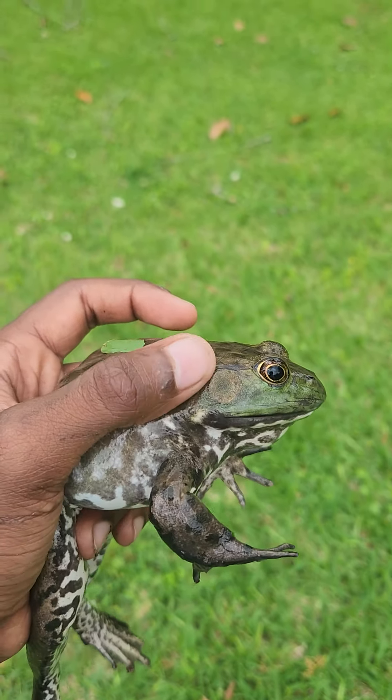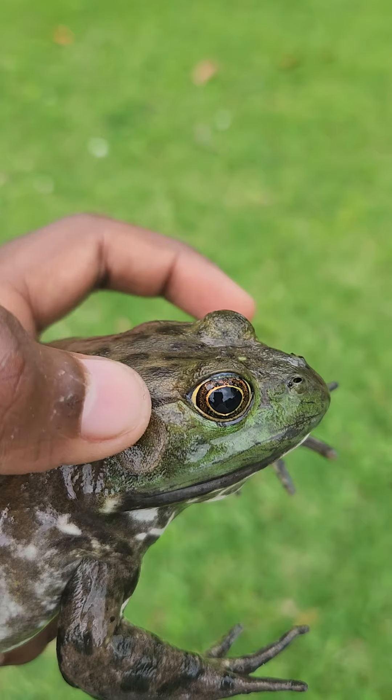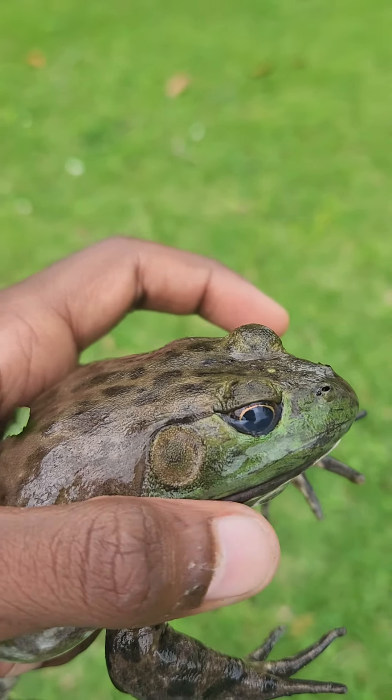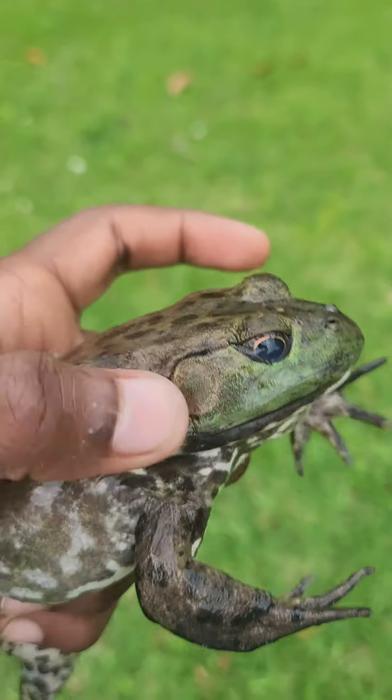And how you know this is a bullfrog and not a green frog is this line right here. If it goes down like this, that means it's a bullfrog. If it goes straight down all the way to about right here, that means it is a green frog.